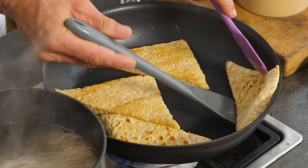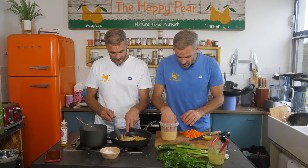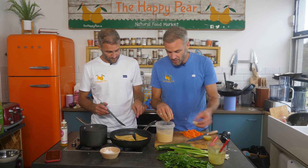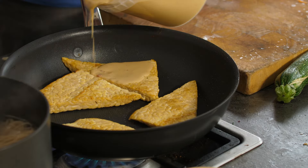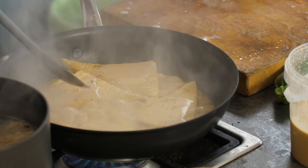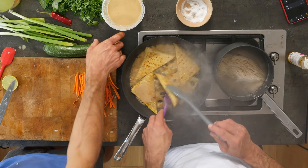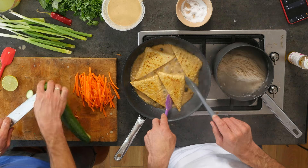We've blended up our sauce — one of the cloves of garlic didn't blend fully so I'll remove that. I'm gonna add a little bit of this sauce into the tempeh pan just to add a bit of flavour. That'll start to fry and infuse the tempeh with flavour. We just want to evaporate all the moisture.